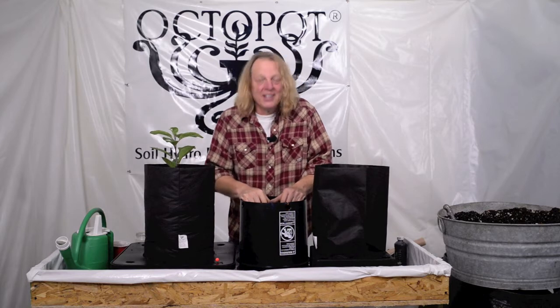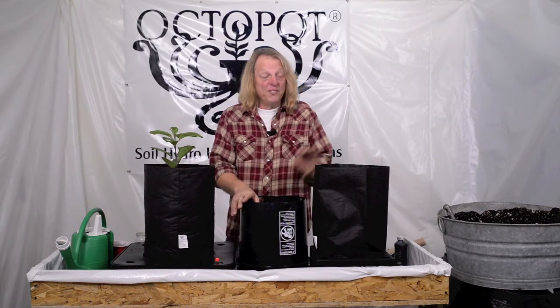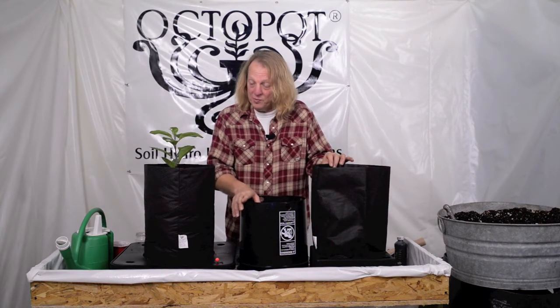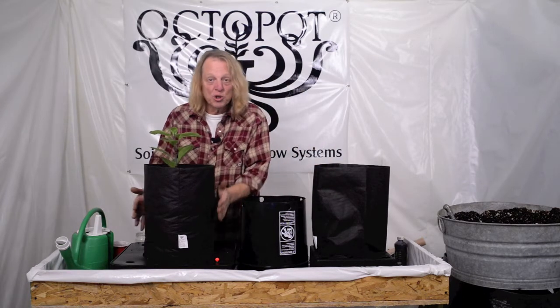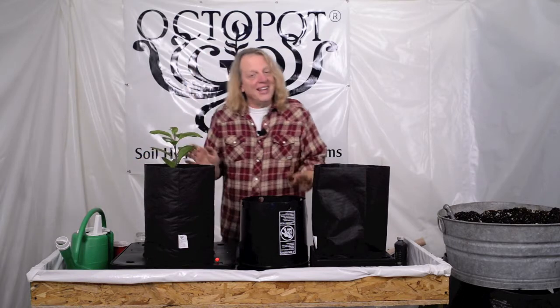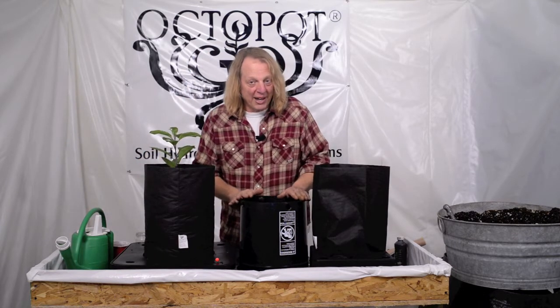Hi OctoGrowers, it's Chris. Today I'm here to give you a tip about filling your Octopot Grow Sleeve. You can see this one that I just filled up — it's nice and smooth, it's stable, firm. It's not always the easiest thing in the world to accomplish.